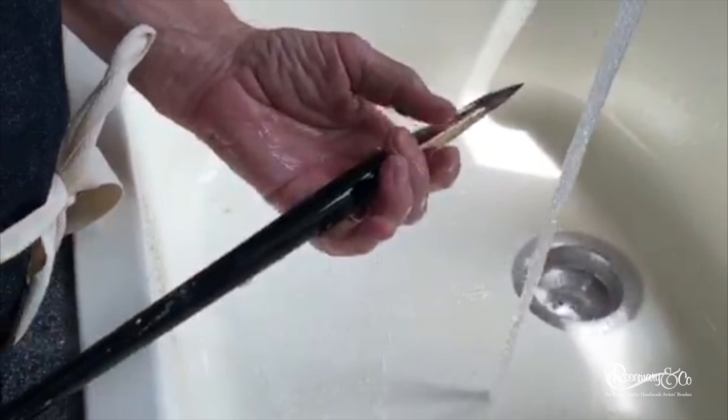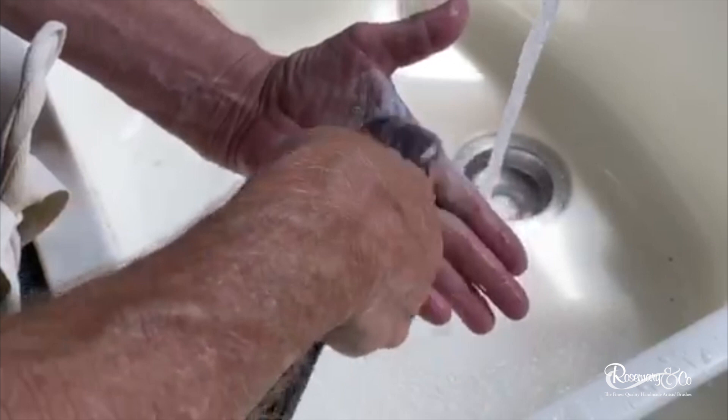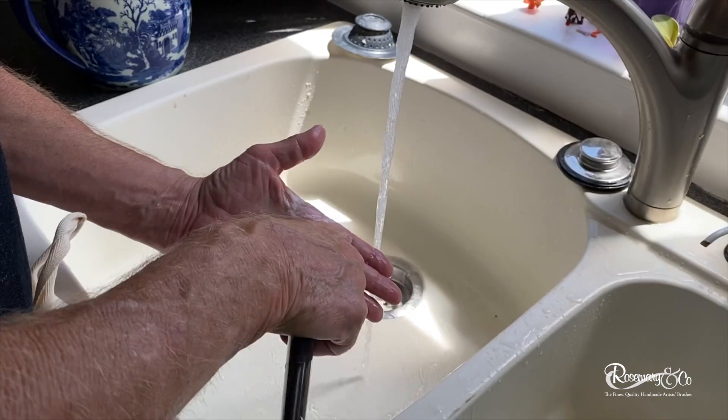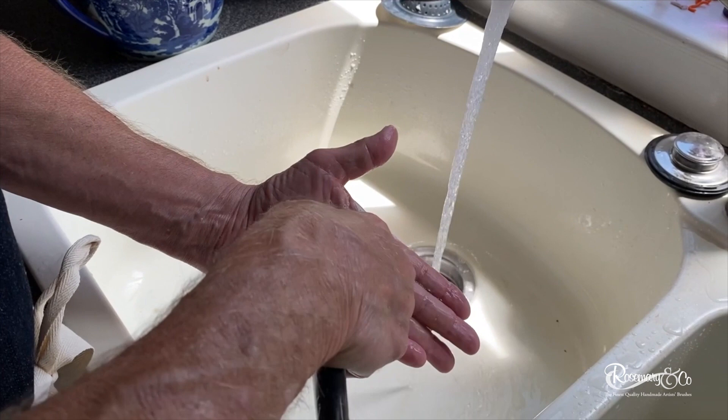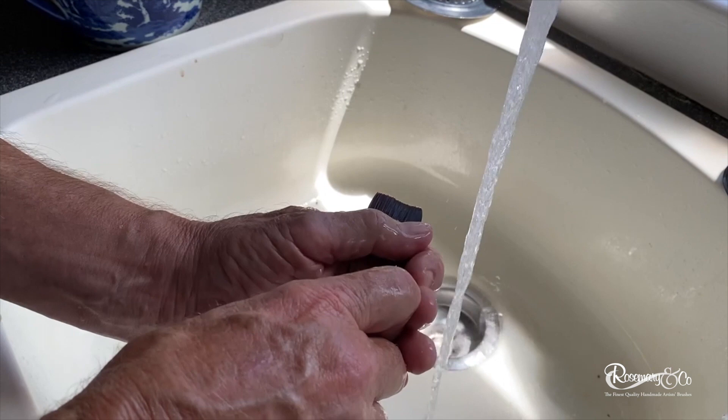Another squirt of soap and some more vigor — I want to do this until I'm really not seeing any color on my hands. Keep squeezing, keep shaping. Once you feel like you've got all the color, all the paint out of the brush, rinse it somewhat thoroughly and squeeze that excess moisture out.